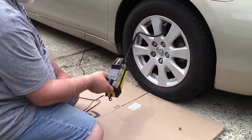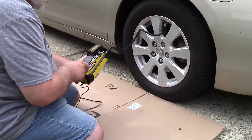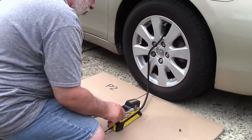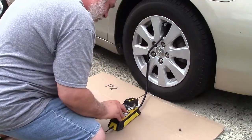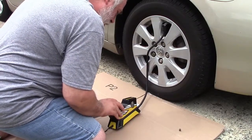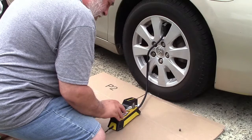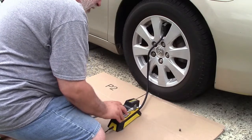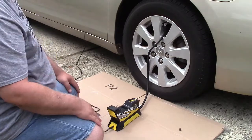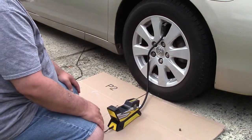Outside, the display is a little bit hard to read — not impossible, you can certainly see it, but brighter would have made it a lot easier. I'm going to hit the plus and minus buttons to set the target to 34 PSI. The number flashes for a moment and then goes back to showing the current pressure, which is 24. Now I'll hit the power button and we'll see how long this takes.